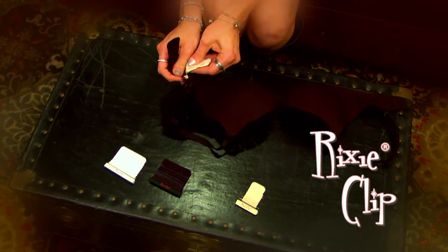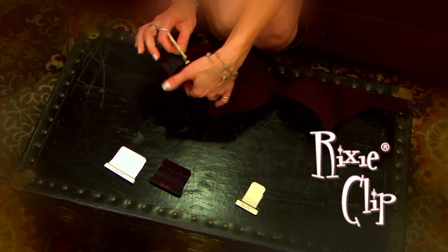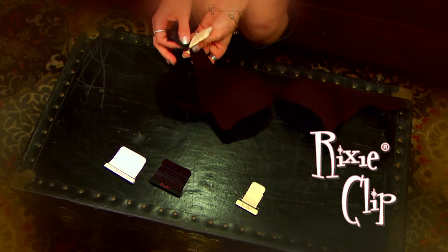You can adjust RixiClip as many times as you'd like. It's not permanent, but it has a permanent feel hold to it.